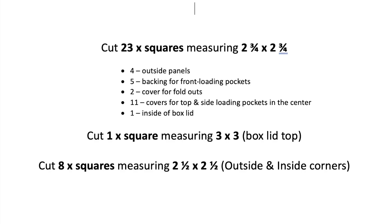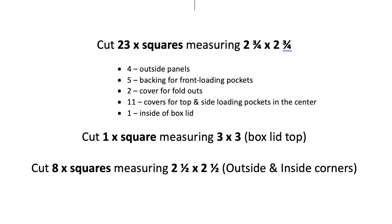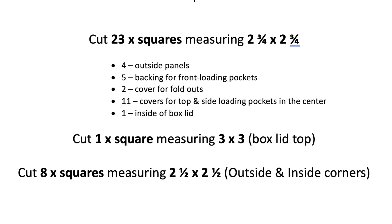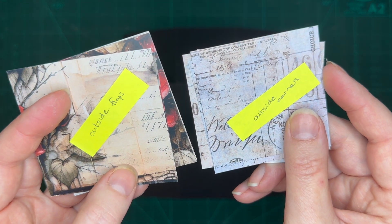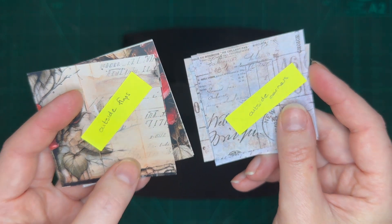Here are your measurements. Let's start by cutting all the squares. We're going to need 23 squares measuring 2 and 3 quarters by 2 and 3 quarters, 1 square measuring 3 by 3, and 8 squares measuring 2 and a half by 2 and a half inches. To keep track of what is what and what goes where, you might want to mark your pieces so that you don't get confused.